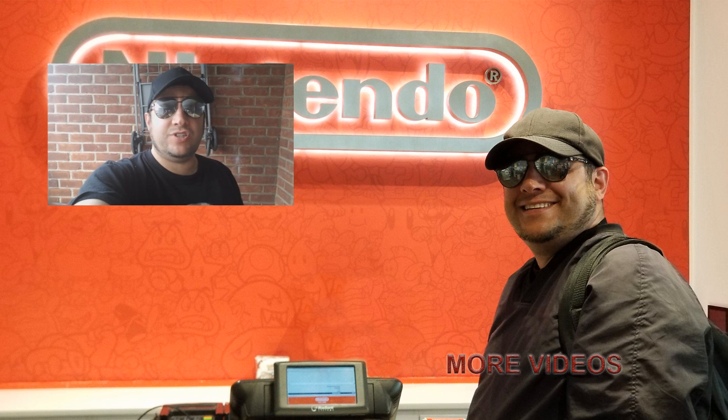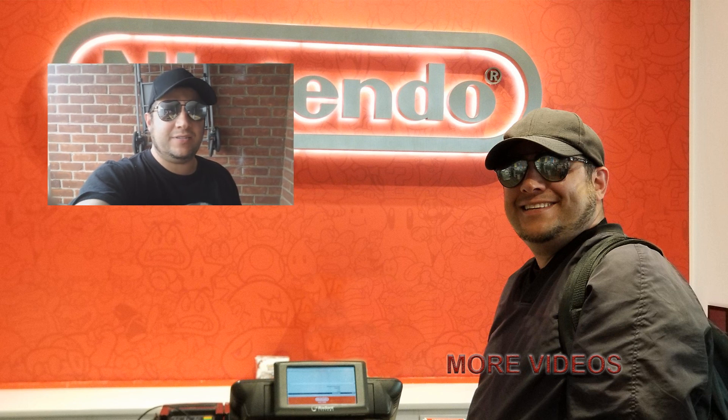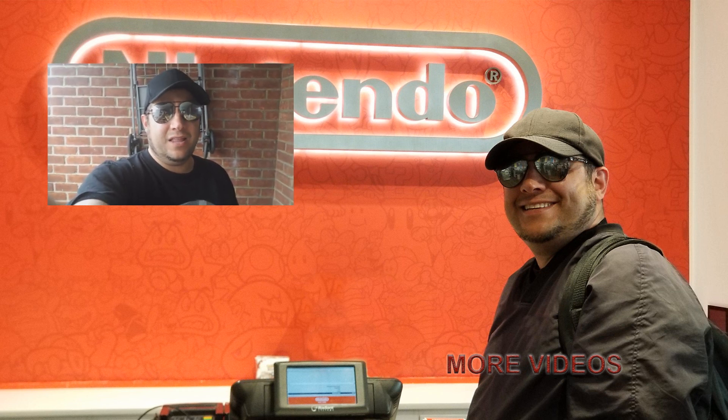Definitely like, subscribe, hit that bell button — many more cool videos to come. Be sure to check out all my other stuff from mini-series to unboxings, technology, Nintendo reviews, 3D printer reviews, and all that good stuff. Comment down below, I want to hear what you guys have to say. Have a good one, y'all, take care, bye.